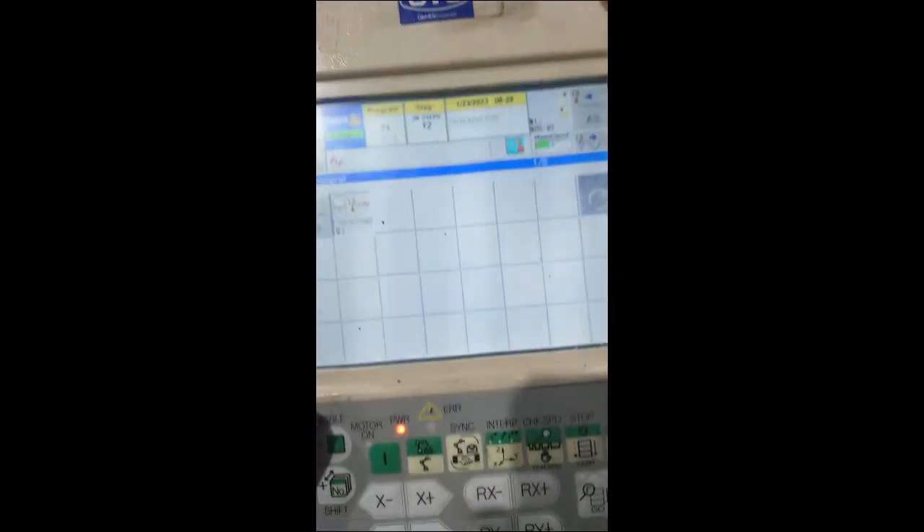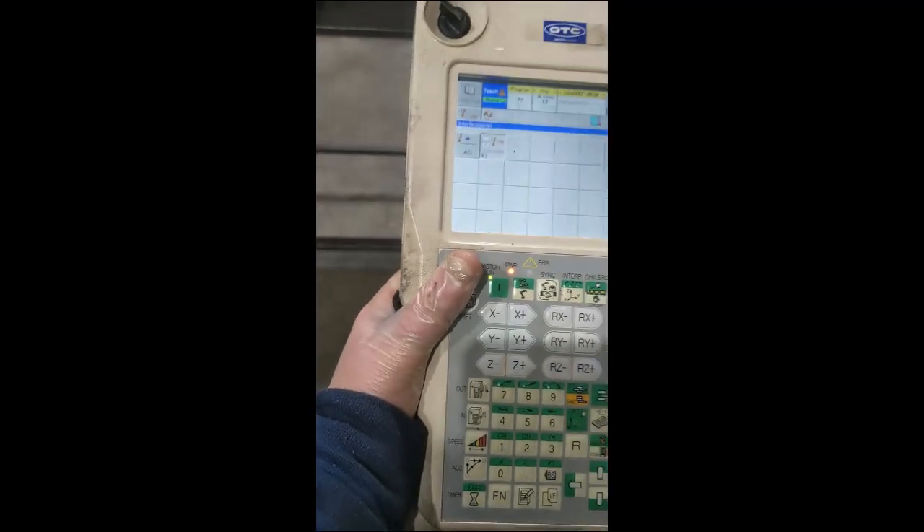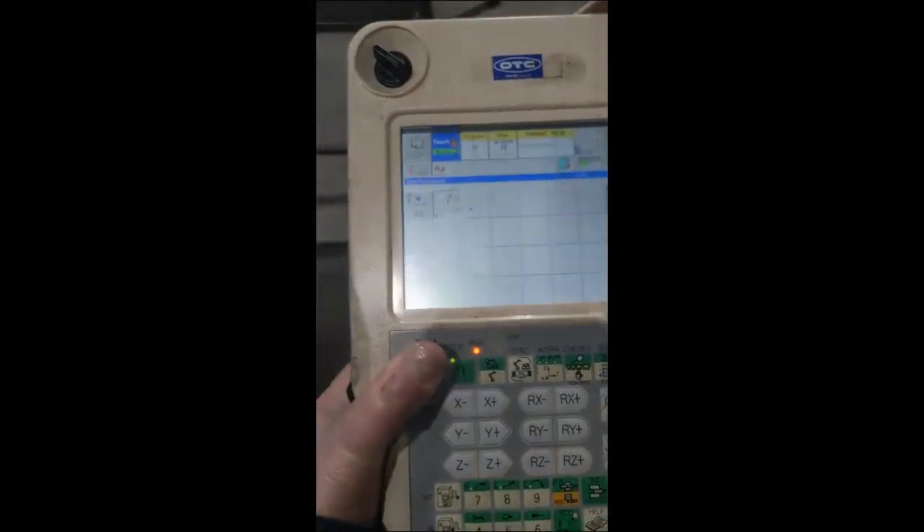In our special menu here we have a check weld option — we're going to go ahead and hit that. The check weld option is on; you can hear that beeping. You also have to make sure that it's in continuous mode. Basically what this means is that if I hold down the dead man's switch and hit go...